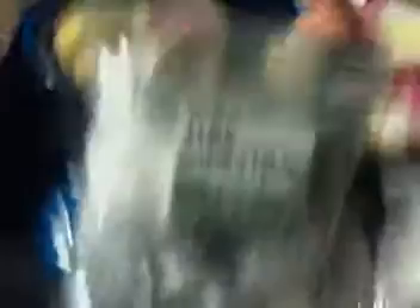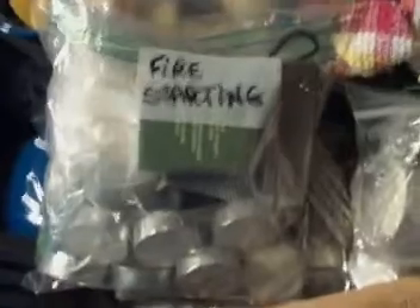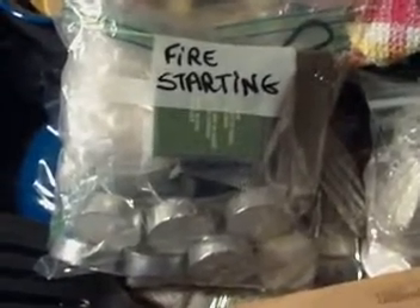The next thing we have in here is our fire starting bag. It has candles, cotton balls with petroleum jelly, waterproof matches, a lighter, a magnesium striker — several different ways to start fires. My kids have a lot of fun with this, trying to start fires and seeing how many times they can start fires with the magnesium block.